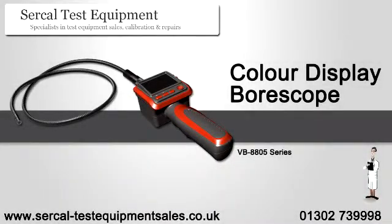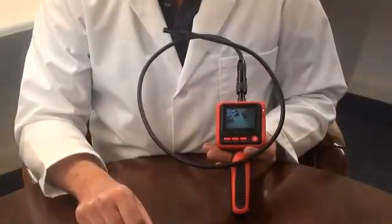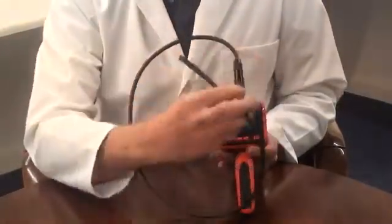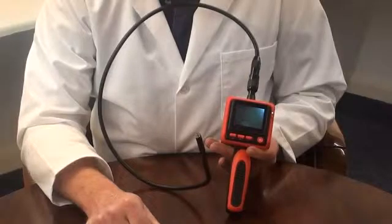An introduction to the colour display boroscope. It has a 60mm colour LCD display and is supplied with a 900mm gooseneck, which has got a 9mm camera, clip-on magnet, mirror and hook attachments.